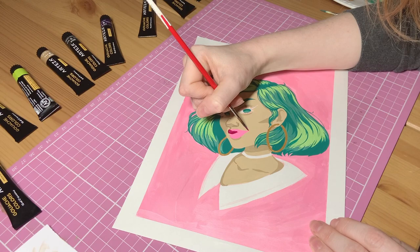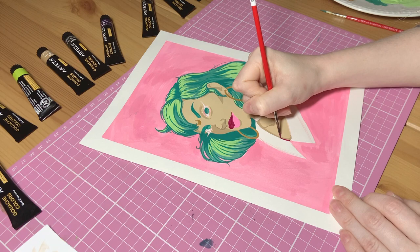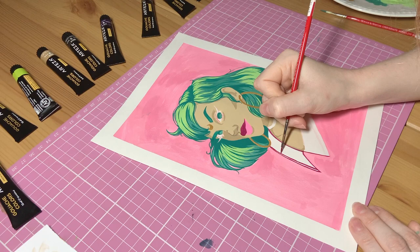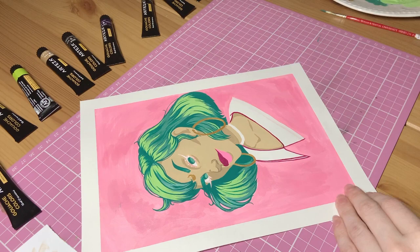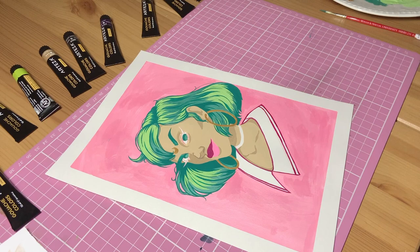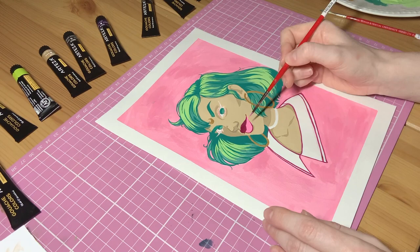Then I moved on to adding a little bit more dimension on the eyes and the lips. I was hoping I could save this lip colour by adding a slightly darker shade to the top lip, but I think it just ended up looking a little bit weird. So again I resolved to come back and fix it once it had dried. I went ahead and used that same pink colour on the collar because I didn't want to introduce too many different colours into this piece.